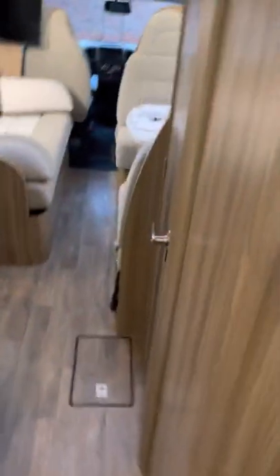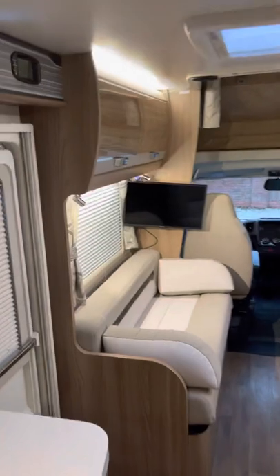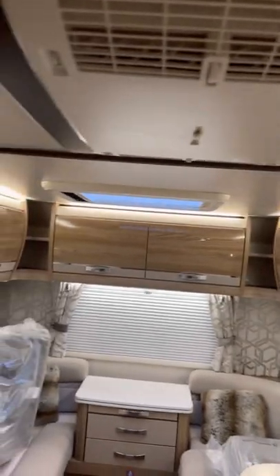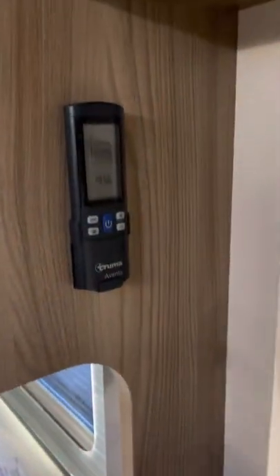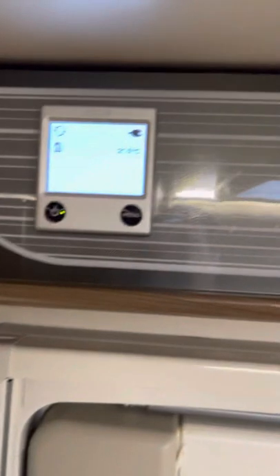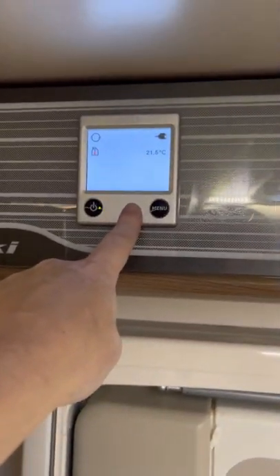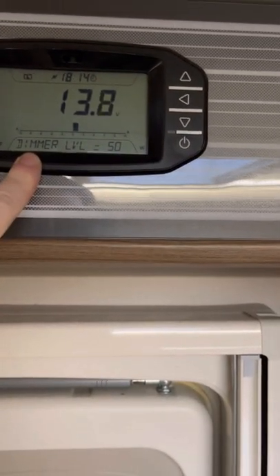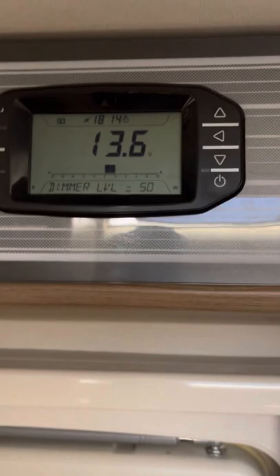Nice compartments for your clothing. There's a solar panel on the roof that feeds the leisure battery. There's also an air conditioning unit built in at the back — just keeps it nice and cool in the summer, which is very handy. That works off this remote control here, very simple to use. There are controllers for the gas and water to control temperatures, and the electricity supply controller showing whether you're on leisure battery or mains, plus an indicator showing how quickly it's charging from the solar panel. Blinds are built in even on the doors.